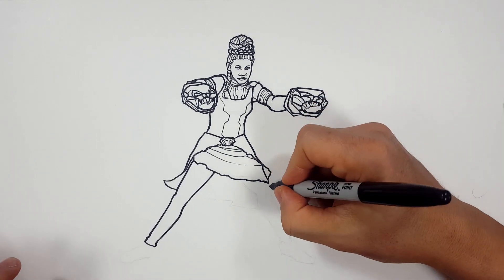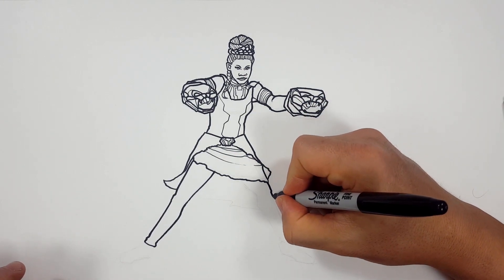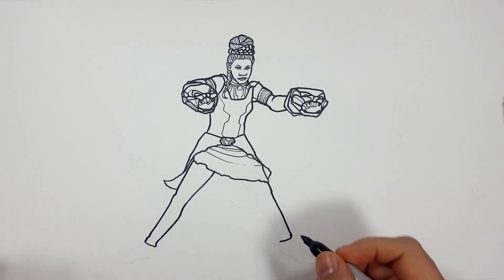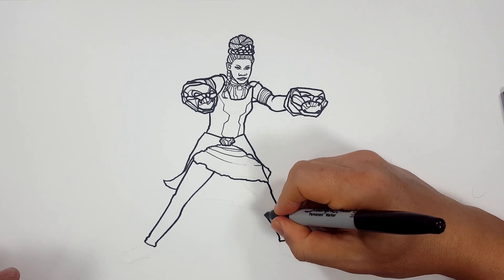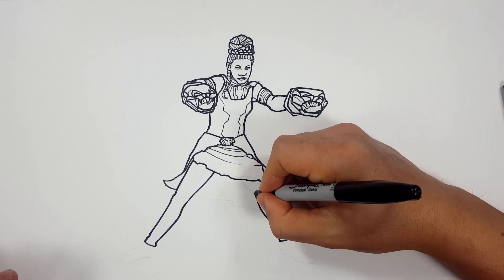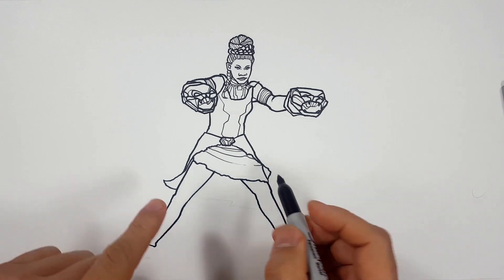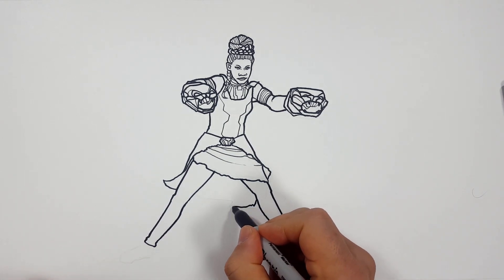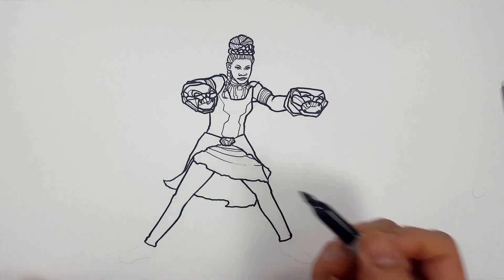So we're going to draw the calf to the back of her knee, to the inner thigh, into the skirt like that. Same thing over here — we're going to do the same thing. We're going to come down to the knee, to the shin, some bumps, go back up, the calf, back of the knee, the thigh. Now since I have that, I can draw the edge of this skirt like that.